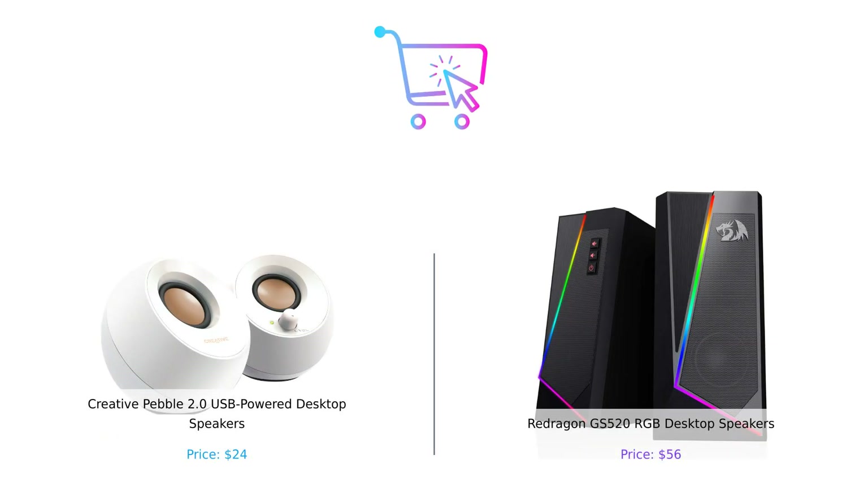So there you have it folks. The Creative Pebble 2.0 is the budget-friendly champion for those who want great sound without breaking the bank. Meanwhile, the Redragon GS520 is for those who want to add a little flair and superior audio to their setup. Which one would you choose? Let us know in the comments below. Don't forget to like, subscribe, and hit that bell icon for more smart buying tips. Until next time, keep buying smart and keep those speakers blasting! Links to both products are in the description.